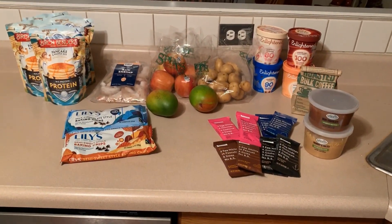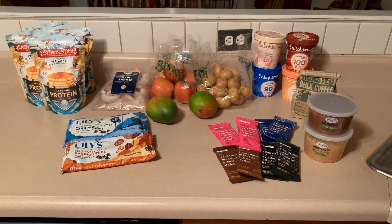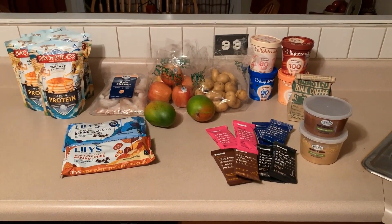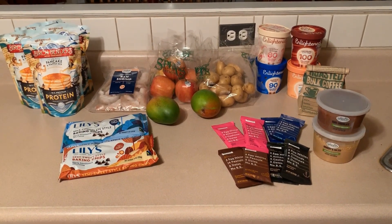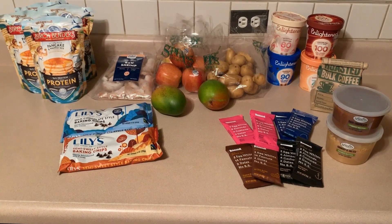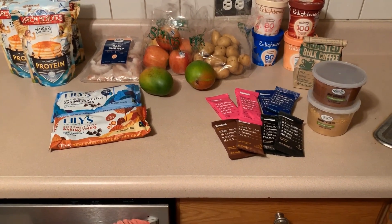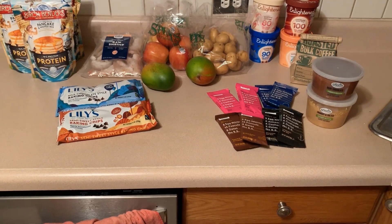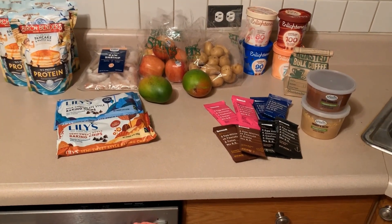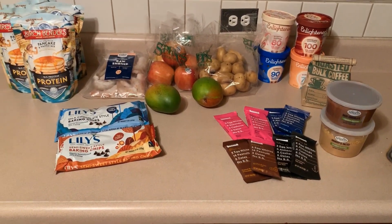Want to take a guess at how much I spent? Yeah, it was $80. My grocery budget is a little blown this week, but that's okay — the Birch Benders will last a while having four bags, the Lily's last forever, and the Enlightened will last quite a while, at least a month and a half. So it's all good.